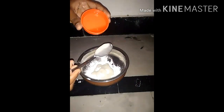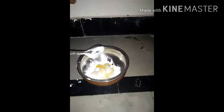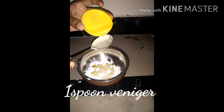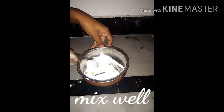Next, we should add half a spoon of cooking oil. You can use any cooking oil — cooking oil, baby oil, coconut oil, etc. Next, add one spoon of regular vinegar. If you want to store this clay, you can add vinegar. We should not add water.